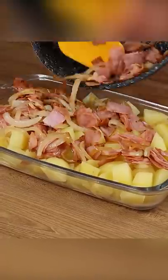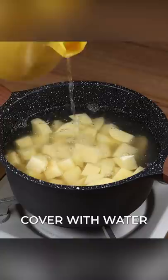Do you have potatoes in your house? In a pot, add five chopped potatoes. Cover with water. Add one teaspoon of salt and cook for 15 minutes.